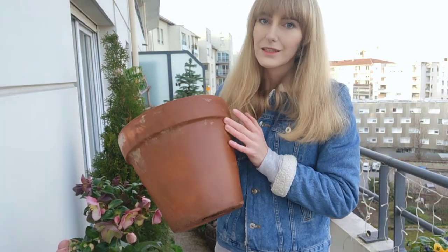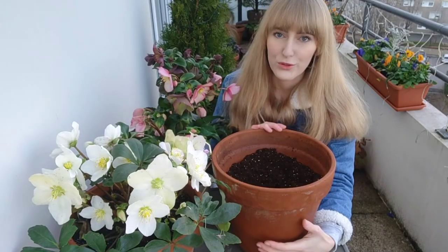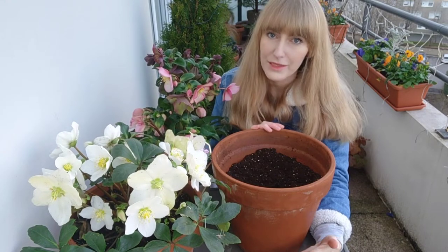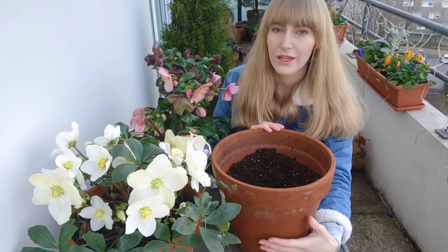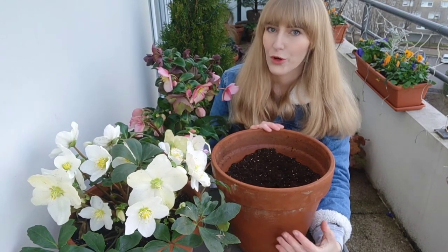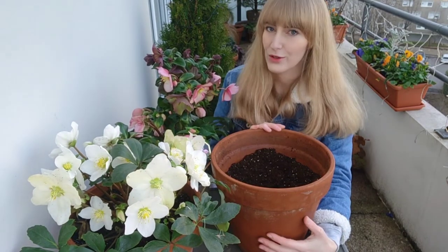When you bring your hellebore from the garden center and you want to repot it, choose a medium-sized container — I'm not going to tell you exactly how many liters because it's not really important, just choose a medium-sized container that you have available. Hellebores like rich soil, so choose a potting mix that is rich in organic matter, something that contains either worm castings or compost, and something that also has perlite to help with drainage and soil aeration.